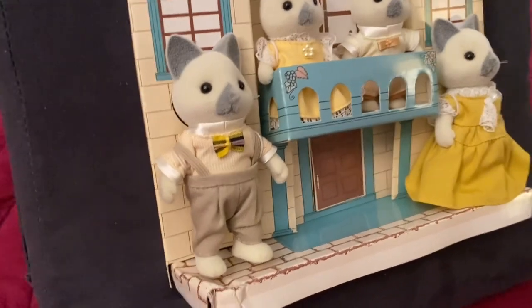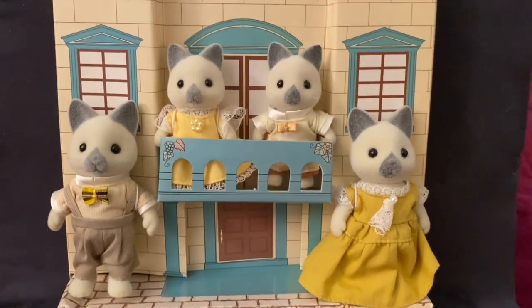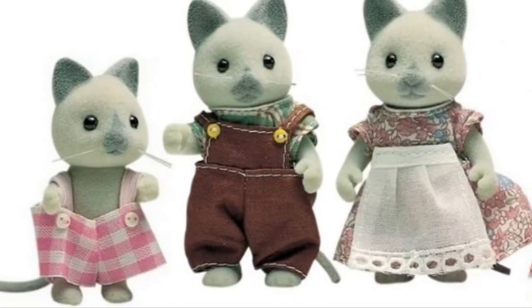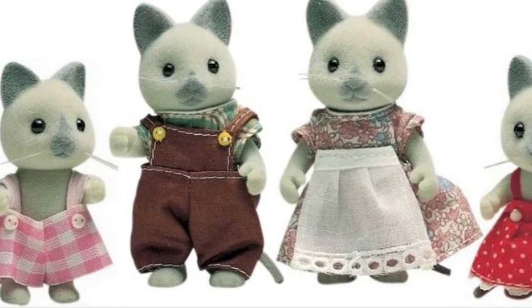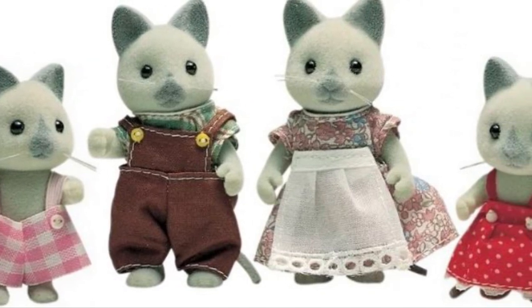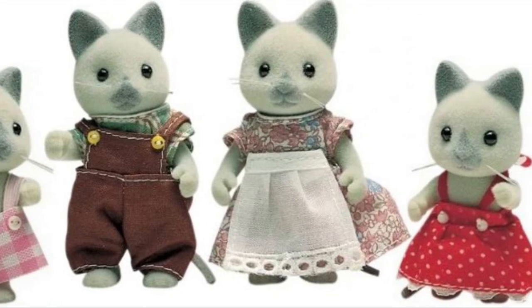The clothes are absolutely beautiful, really one of my favorite sets of clothing in the Sylvanian line. The family was re-released in the UK in the early 90s with different clothes, and this was followed by a release in the UK of a wedding celebration set that also used the Solitaire Siamese cats.